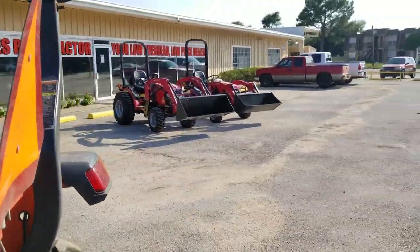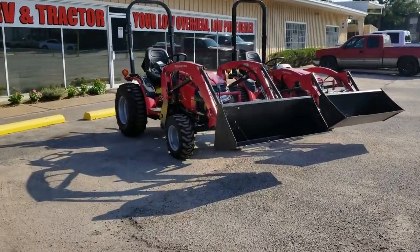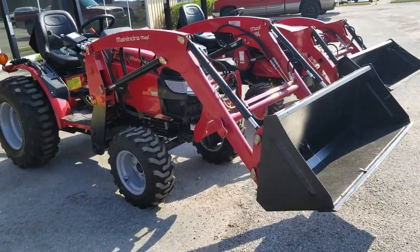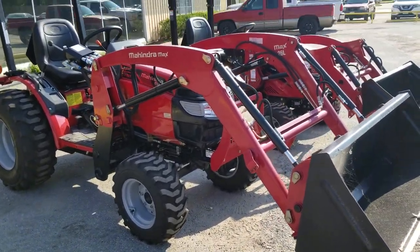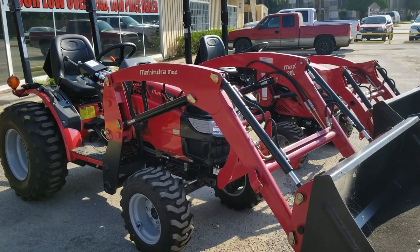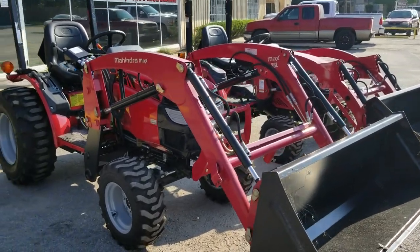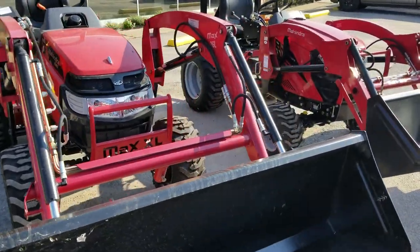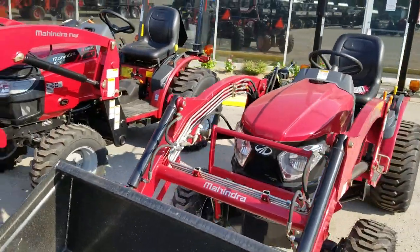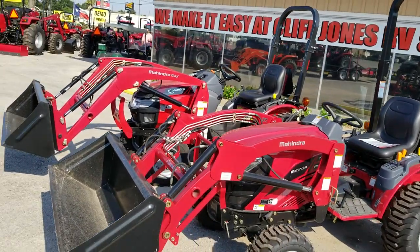My name is Henry from Cliff Jones Tractor RV in Sealy. If you have any questions or comments, I'm not an actor — I'm just trying to sell you a good tractor. Assembled right here in Houston, Jack and Rubber Road, Highway 6 and 290, about 45 minutes from downtown Houston on the way to San Antonio. Please like and subscribe. Give me a call at 832-960-9806. Thank you guys, and y'all have a blessed day.